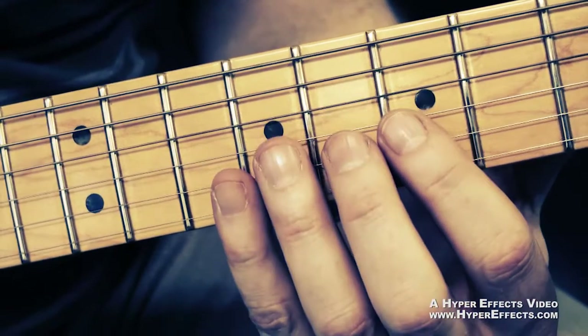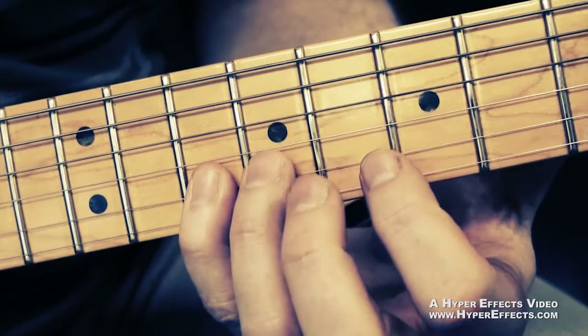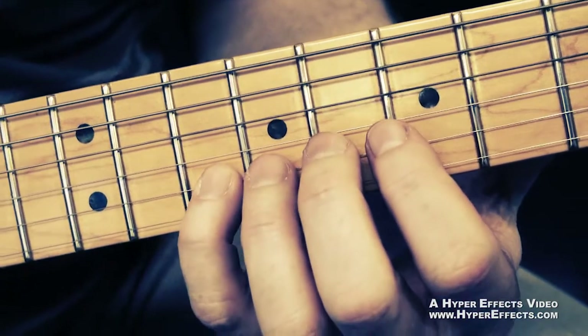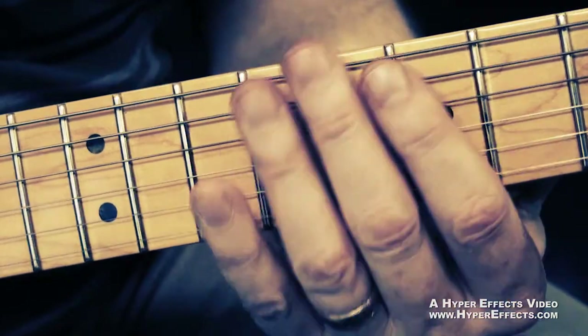That's on the G string. On the B string, middle finger then pinky — so that's the eighth fret to the tenth fret. And the same thing on the high E string. So here it is.